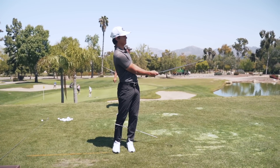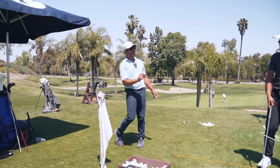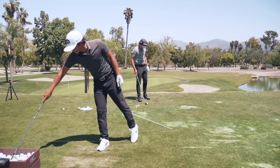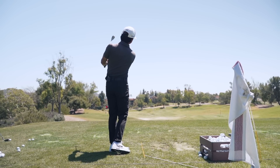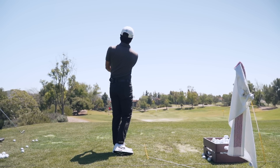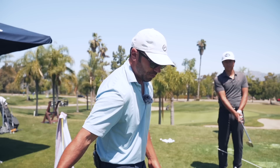Do you feel that one? You know what that was — it was a completely different takeaway. The takeaway was in front of you versus the one that got a little bit behind you early. And the one that he got a little behind him early, you might be able to tell he got a little quick with it. Quick just meant that his club parted ways with his body real quick, got behind him.